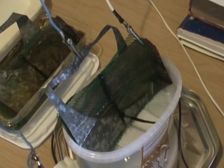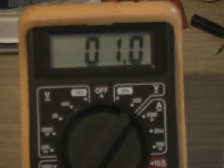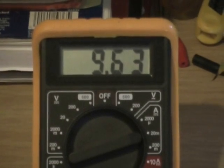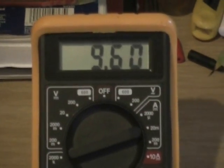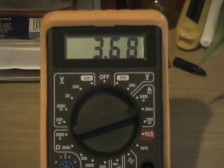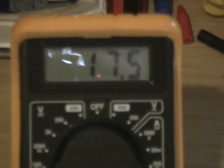Electrodes into pure tap water — DC volt, one bulb, that's AC. And it's DC. Now we're going to add some salts — and the other salt.